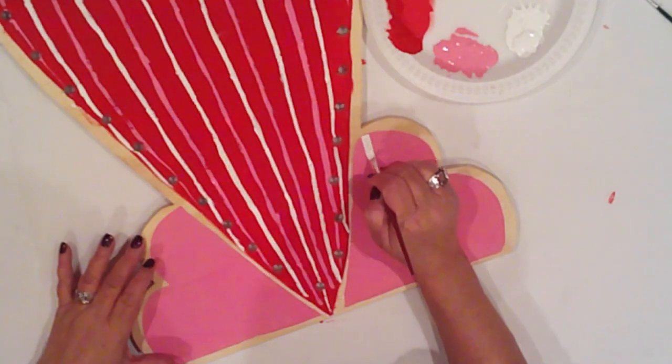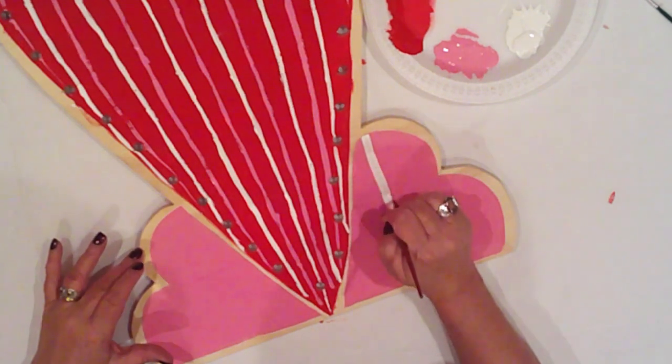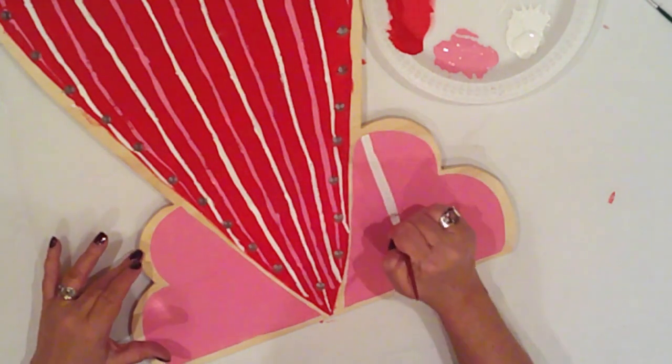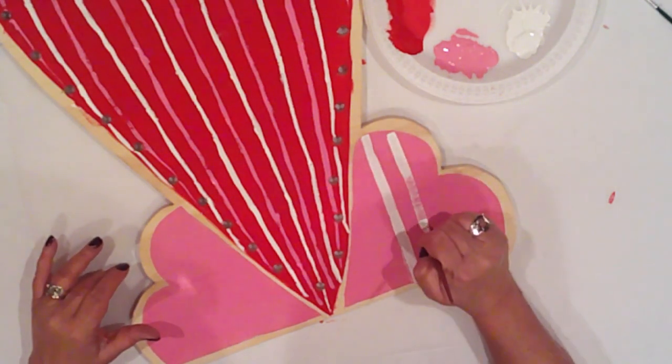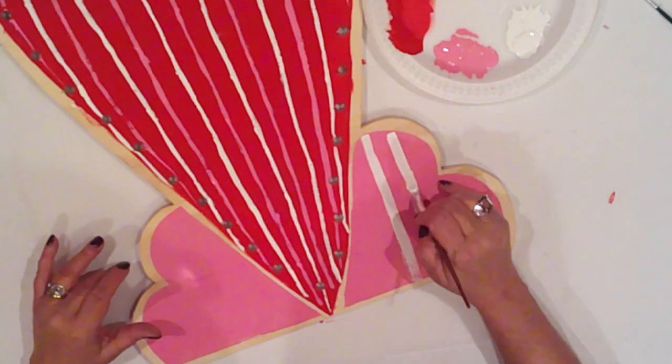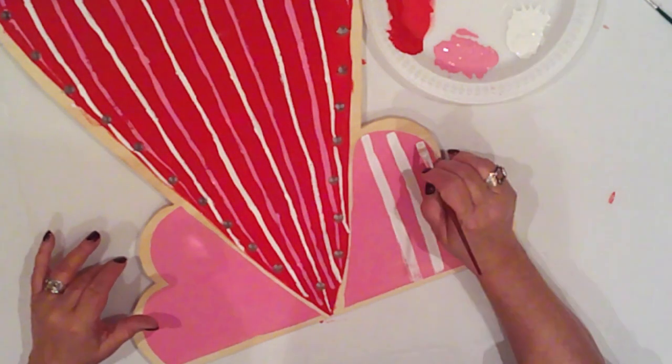To add the lines on the pink hearts, I'm using another Plaid brush — it's a number eight shader. I reload as needed and again I move the whole arm. I'm just going to make some intersecting lines to give it a kind of plaid checked effect.